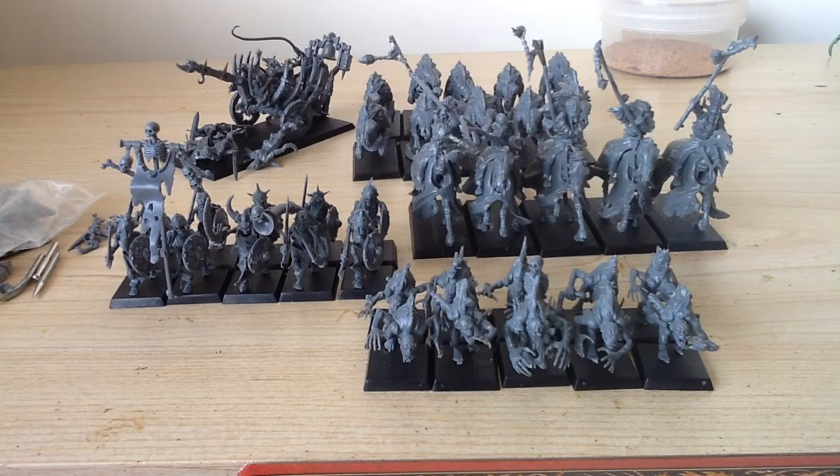And then tomorrow I should be able to start getting some undercoats on everything and start painting them up.